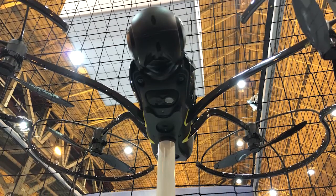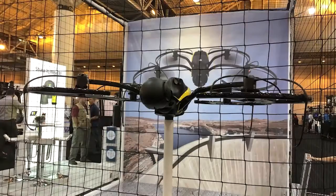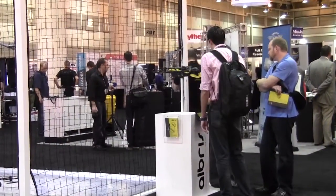With the Albris, it's not a modular system — it's all built in with all the cameras you need. There's what they call a triple view head at the front. Inside there is an HD video camera, high-res stills — both RGB — but also a thermal camera.